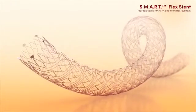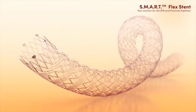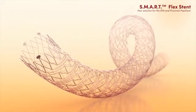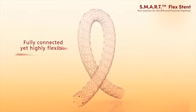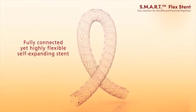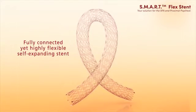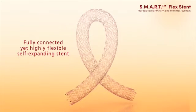The helical stent geometry of the SmartFlex stent provides for high durability and superior fracture resistance. SmartFlex stent — the first fully connected yet highly flexible self-expanding stent. Your solution for the superficial femoral artery and proximal popliteal.